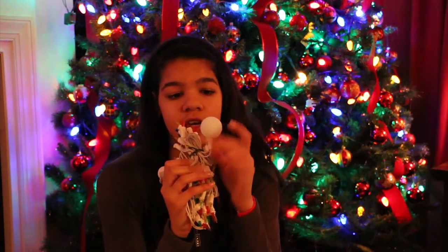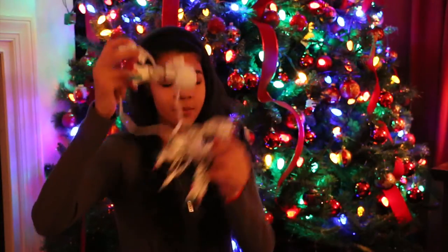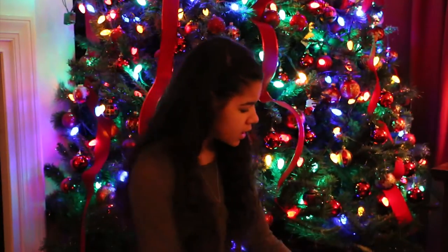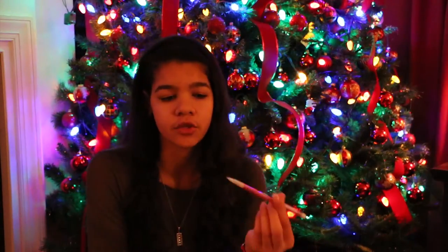Basically what we're going to want to do is puncture a ping pong ball and put it on the light so it looks like this. I'll show you the finished project when it's all done, but we have to string all of these ping pong balls. So what you're going to need are obviously lights, ping pong balls — the kind of translucent ones. You want them to be kind of translucent, otherwise the light won't shine through. And you're also going to want a pencil or anything close to the size of the lights.